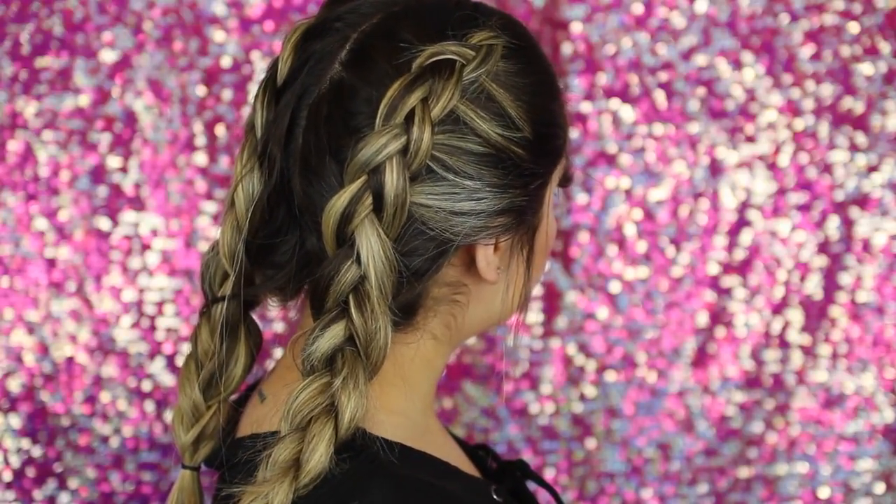Hey guys, welcome back to my channel! Today I'm doing the infamous Dutch braid hairstyle. I see it everywhere on Instagram and I am obsessed — it's so easy to do. Starting off, I'm making sure I don't have any knots in my hair and applying some hair oil. I just want to make it a little bit shinier so it doesn't look super dull.